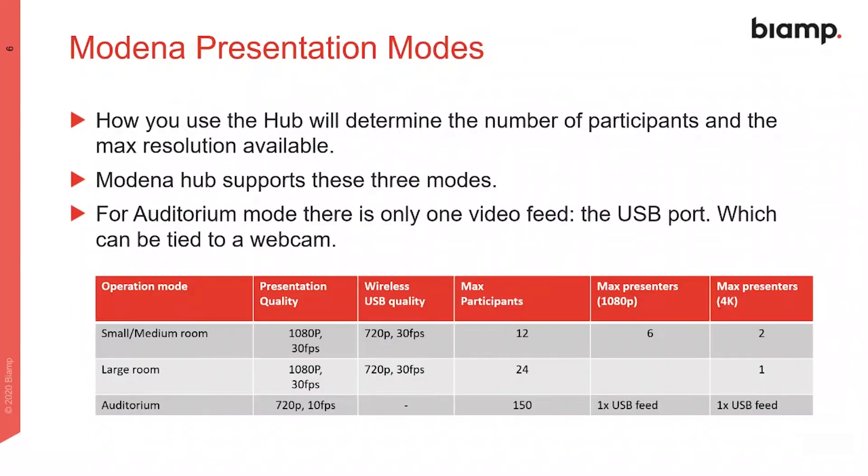Modena hub can operate in one of three different modes. Which mode you use defines the maximum number of simultaneous participants and the video frame rate and resolution available. The mode a unit uses is managed in the configuration page, which we will cover later.